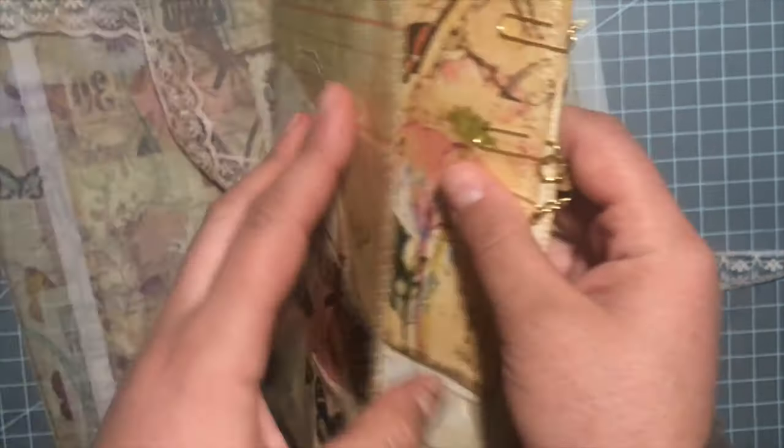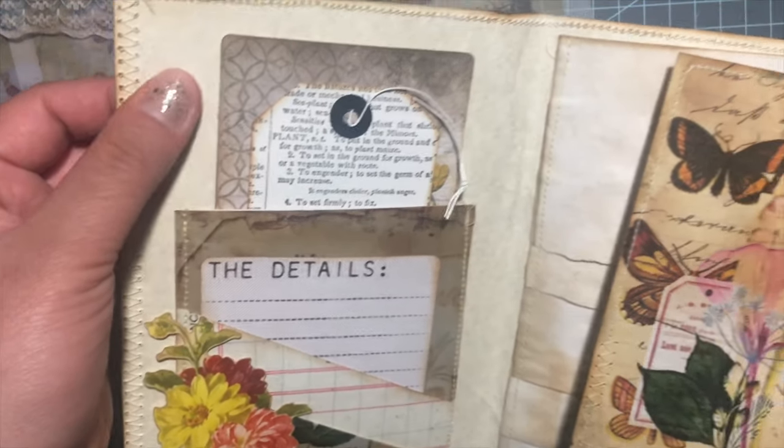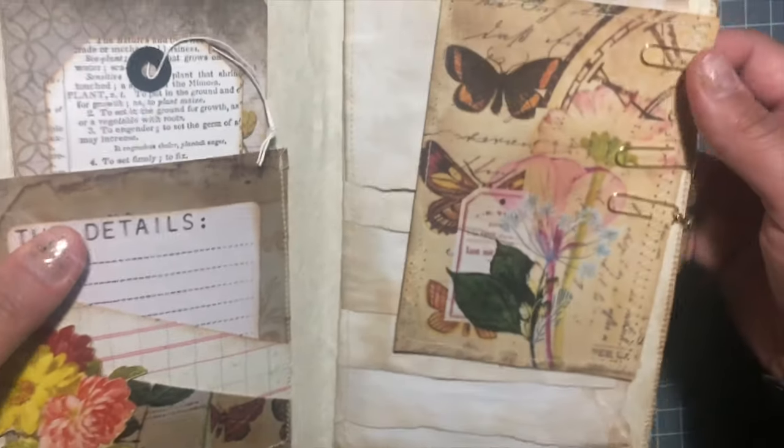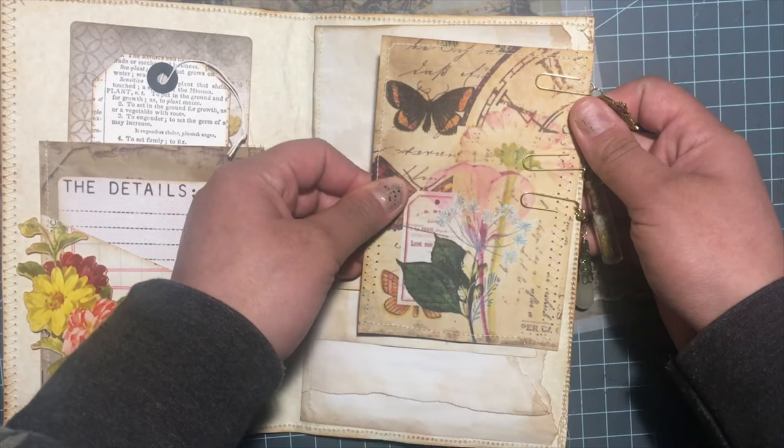I did stitch this page up. The inside of the paper is this thick paper I bought from Hobby Lobby — I can't remember the name of it right now — and I also made like a little journal card.